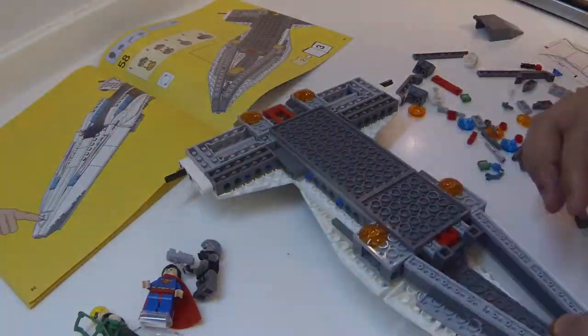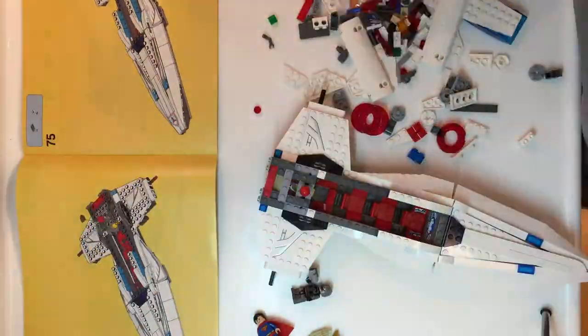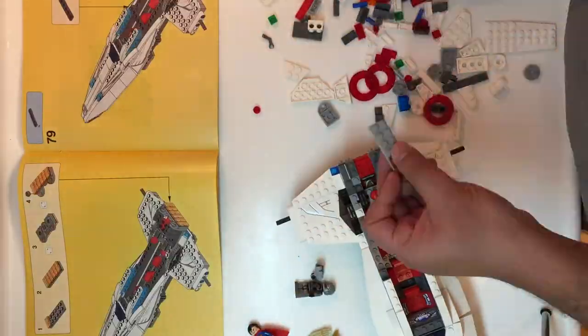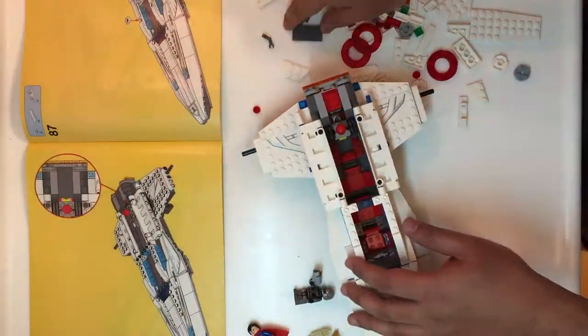It took me more than an hour to complete this set, but to be honest, I really love this build. LEGO came up with really simple solutions, but the play value is limitless.